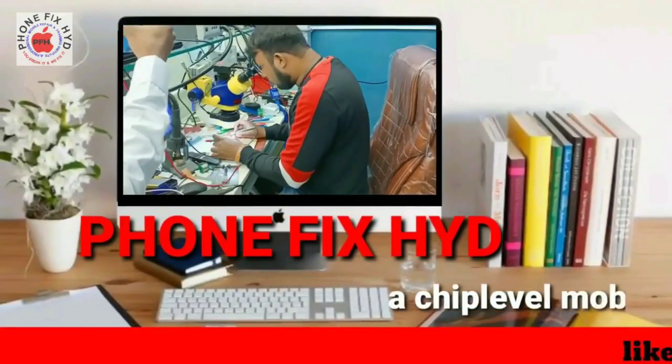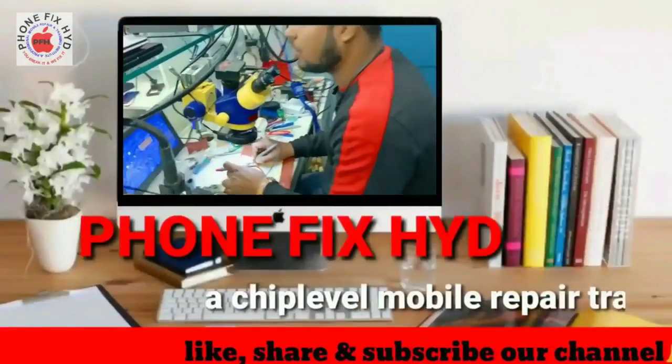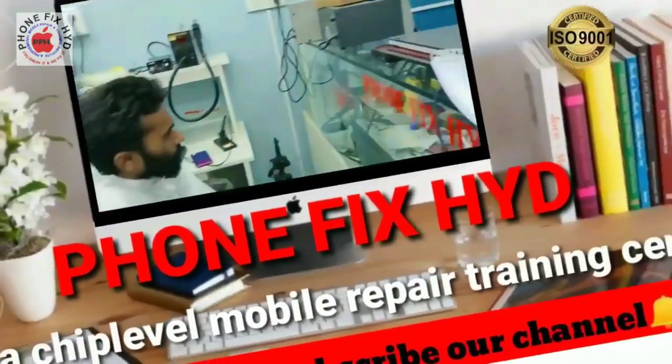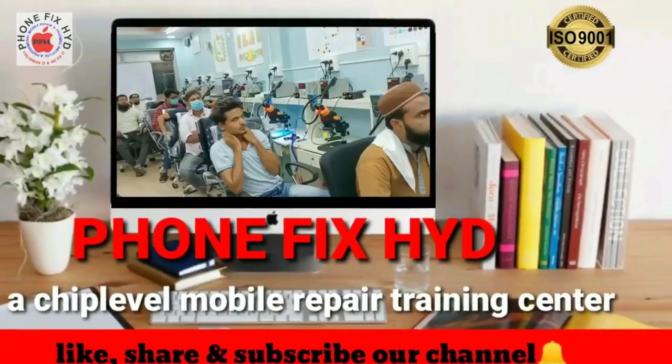Hello guys, welcome to our YouTube channel Phone Fix Hyderabad, a chip level mobile repair training institute, an ISO 9001:2015 certified institute. Please subscribe to our channel and press the bell icon.